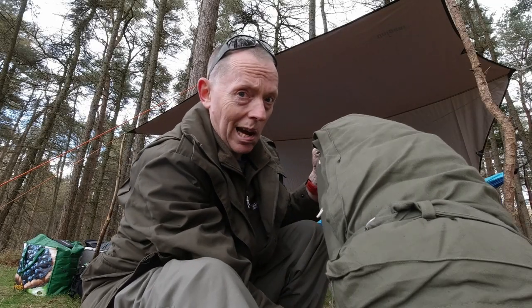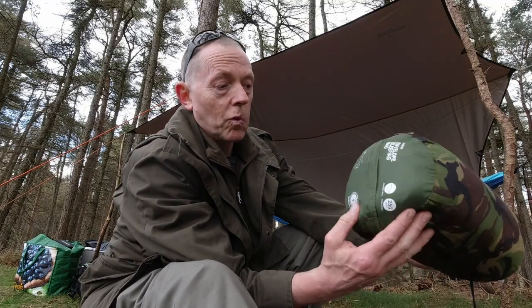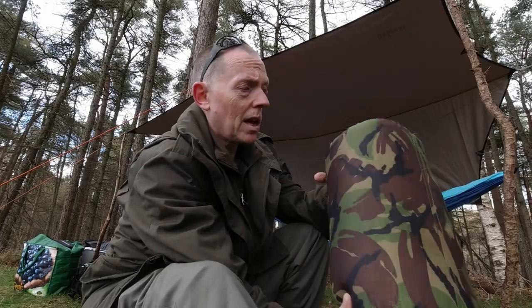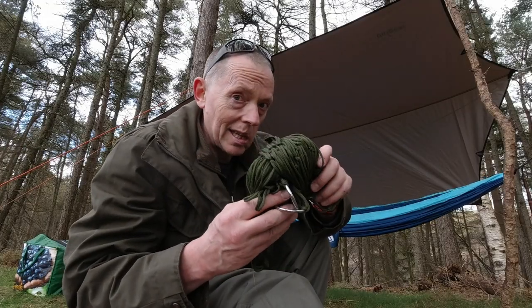Trying something different tonight, so I brought this with me just as a backup but it's not going in the hammock yet. This is an old sleeping bag — it's a one-season, so it's not a thick one, the zip's gone on it, basically it's a blanket. I thought about maybe tying some ropes to the end of it and creating an under quilt, which a lot of hammockers favor, but then I remembered I had this at home.